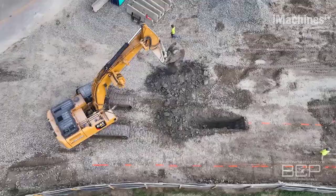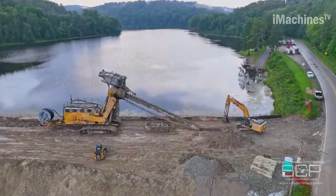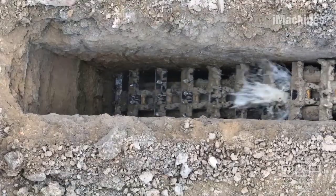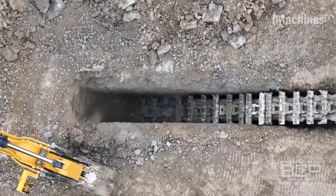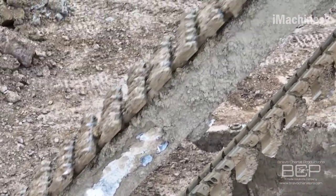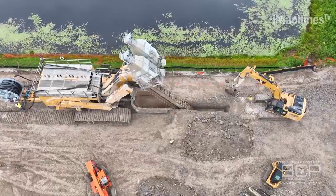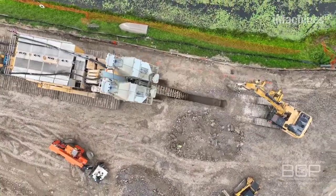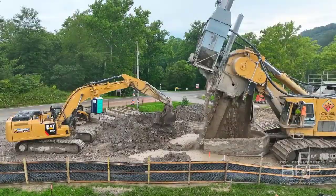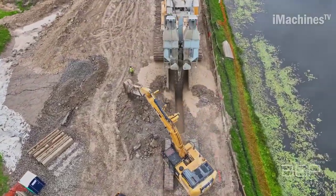In addition to creating deep trenches, the Dewind one-pass trenching system incorporates a unique soil mixing technique. While trenching to a depth of 70 feet, the machine simultaneously blends a special mixture with the excavated soil. This process helps create a solid and stable wall underneath the surface, enhancing the structural integrity of the trench. The specialized mixture improves the soil's load-bearing capacity, mitigates the risk of soil collapse or erosion, and provides increased stability for any infrastructure or utilities placed within the trench.